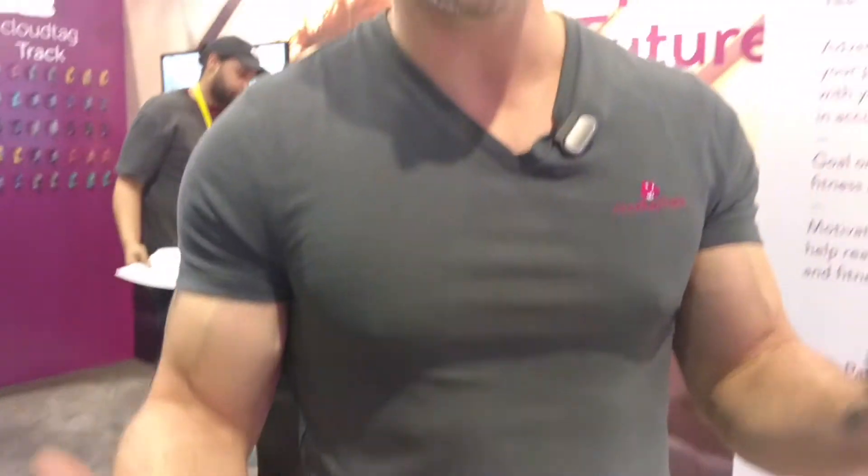This is a Pete Smart clip. You clip it into your collar if you're male, or on your sports bra if you're female. This actually is a charger as well, so you never actually have to charge this brain separately.